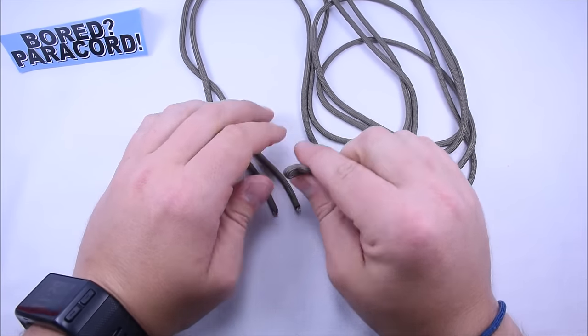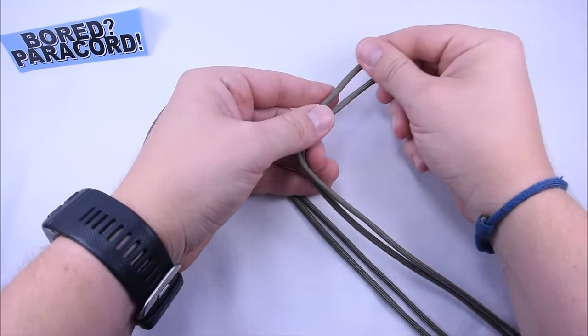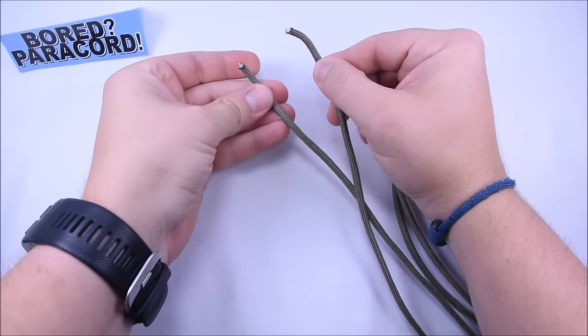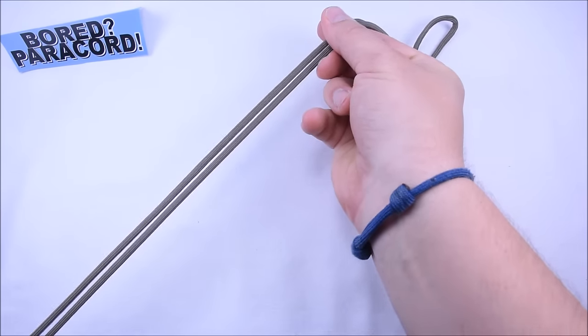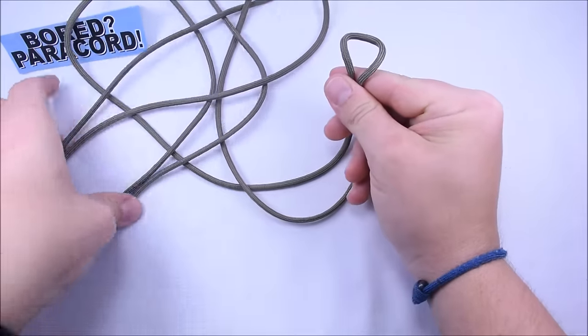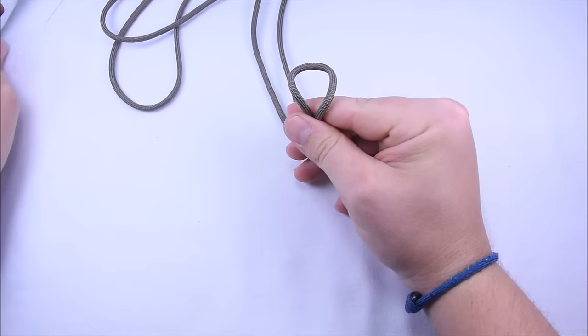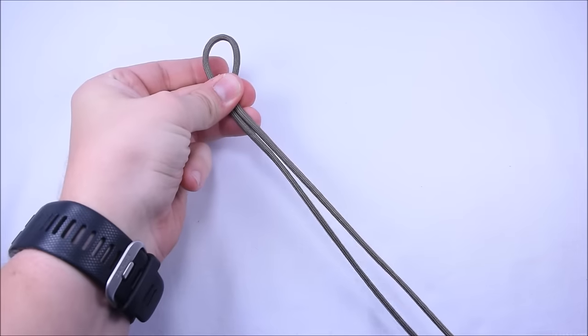I have about 10 feet of cord here and I think this should be plenty if you're doing like a seven inch bracelet. What I've already done is found my center point. The way that you do that is you put your two ends together and then just pull all the cord through your fingers until you have a loop at the end — that's your center point, and we're going to work off of this the whole way.